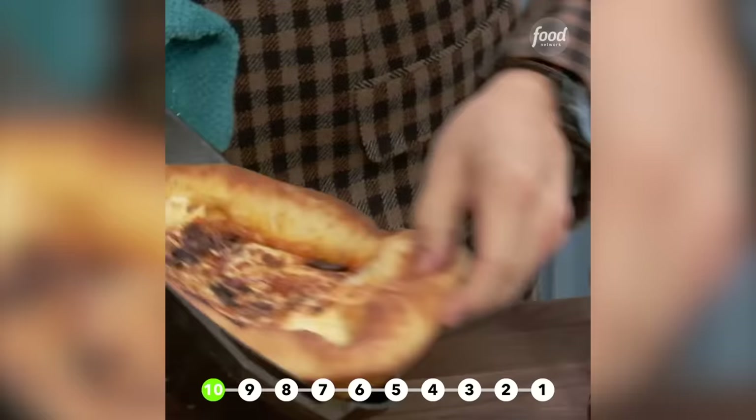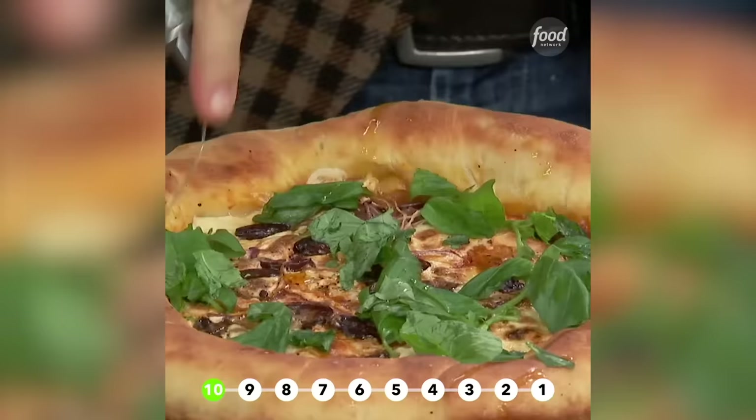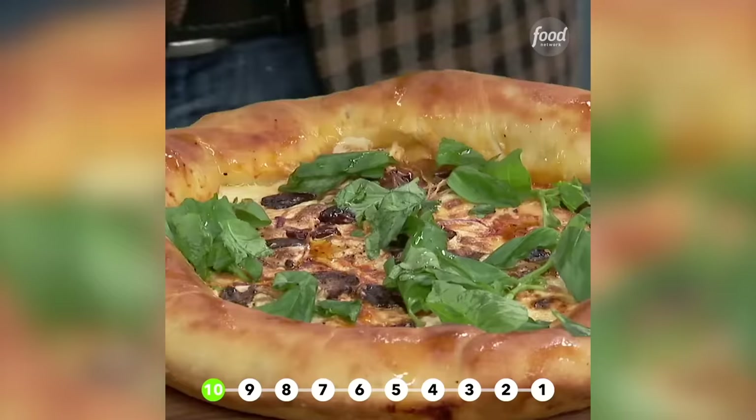Pop it out. And I like to put the basil on at the end. More olive oil — always. And then when it's warm, ground Parmesan, just like that.